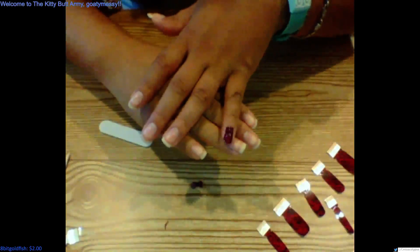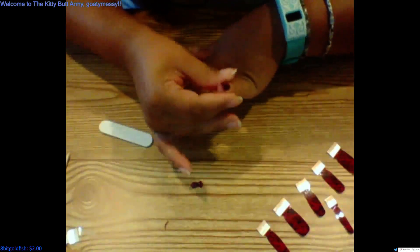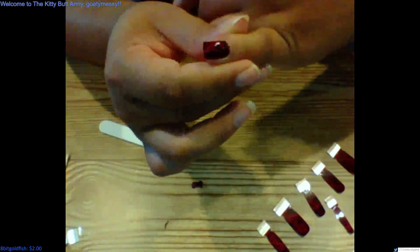Then we take this and we just file off the excess — and there you go, look at that! Yeah, so there's number one. Looks nice, covering my full nail. We do the gel last because that would just screw everything up if we did it all at once — it would just be super messy.